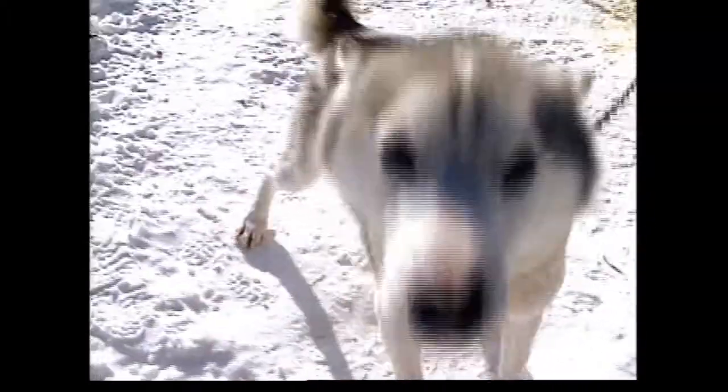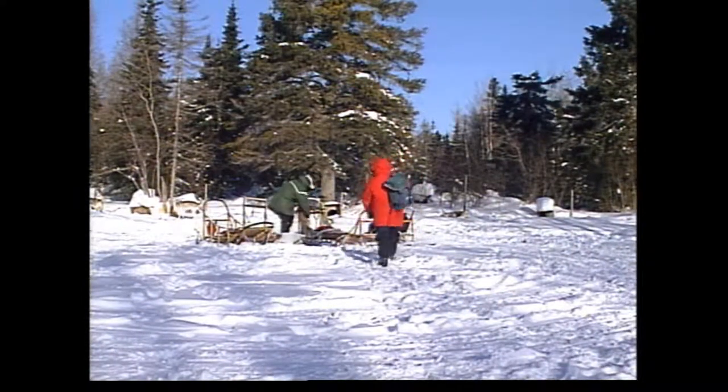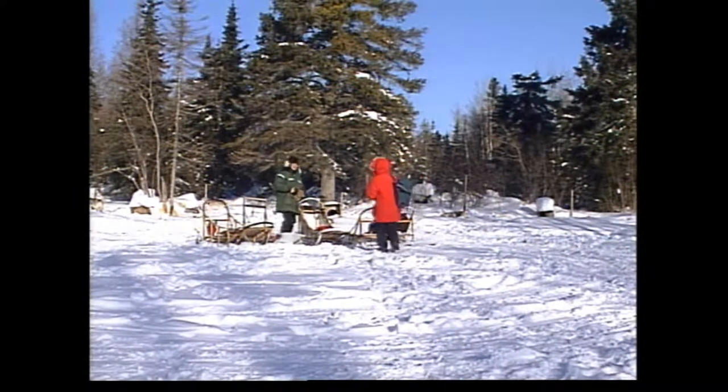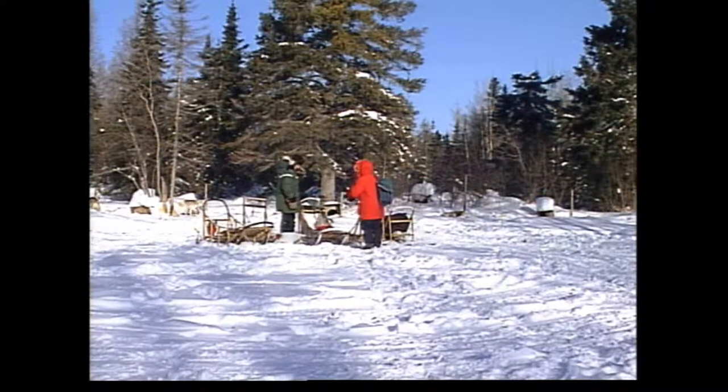Later, I spent an amazing afternoon with Carmen Tozer, learning how to drive a team of huskies. Hi. Carmen. Kate. Nice to meet you. Couldn't ask for a nicer day.